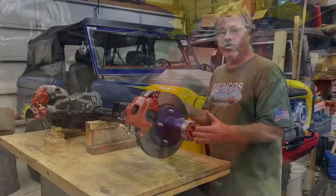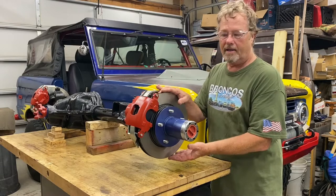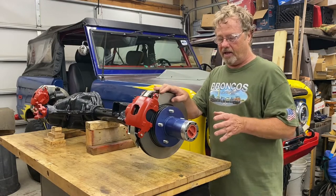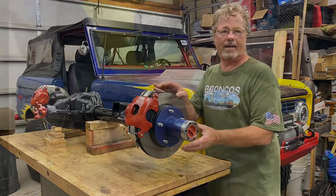I have rebuilt this axle and freshened it up mainly just to put disc brakes on the front of it, and I've decided to make another video that just shows you how to disassemble the hub and put it back together.